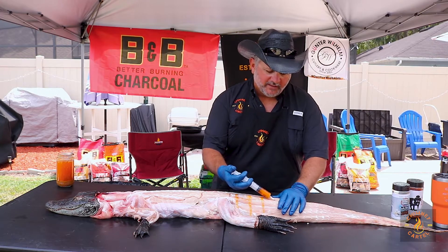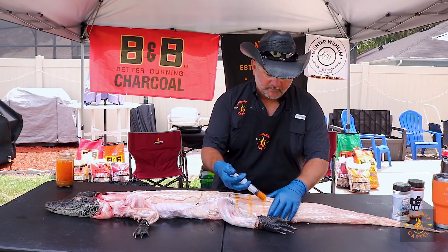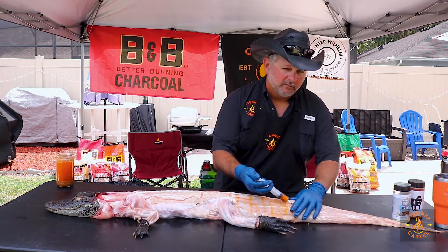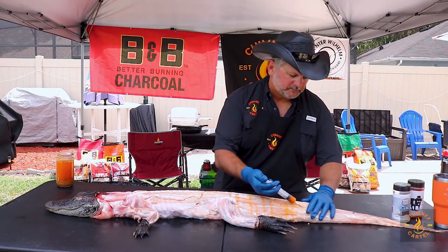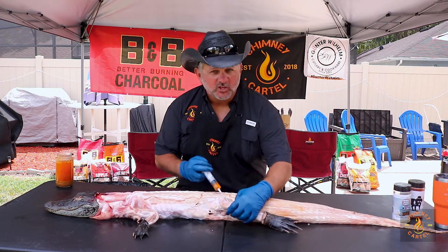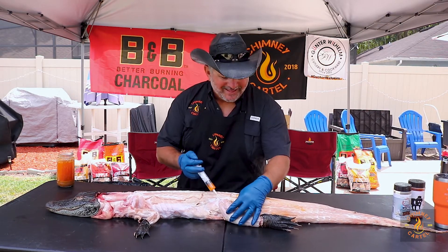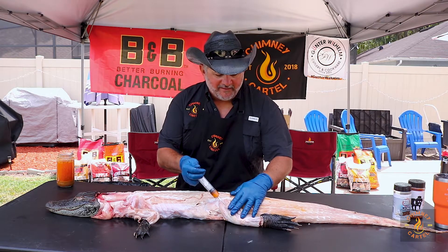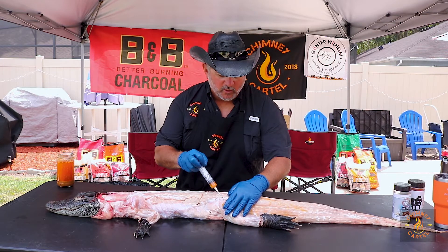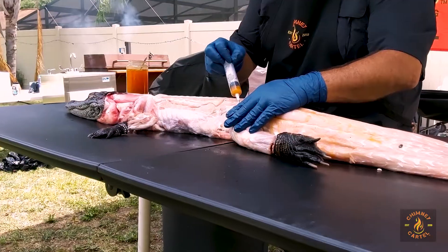What you want to do is insert it and then as you pull, you want to squeeze. And you go through the tail — because there's only one. You want to get it inside the leg. There's a nice muscle right in here. It's really great to eat on the legs and in the jowls. So you want to inject these as well to get some of that flavor in there. You can use any flavoring you want — you can use a Cajun seasoning, which is really good, which we're going to put on a little later. And it's going to be a nice flavored alligator.